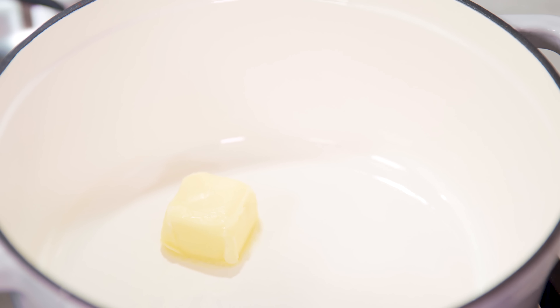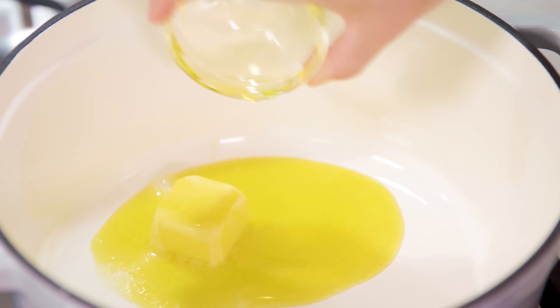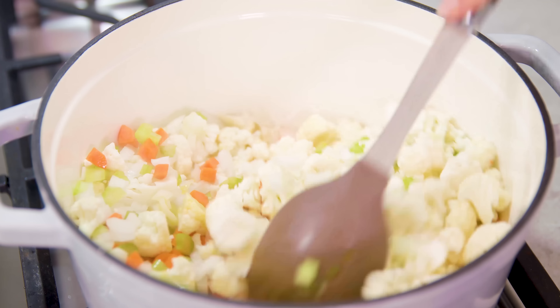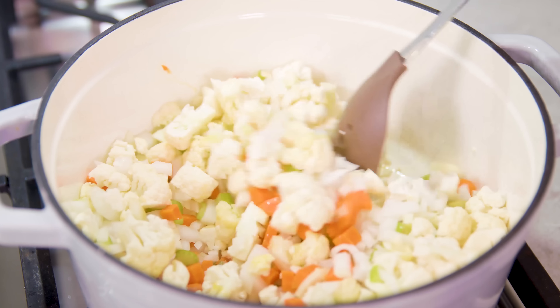Get a large pot heating over medium-high heat. Get two tablespoons of butter melting and add in a tablespoon of olive oil as well, and let that heat up. Once the butter is mostly melted, we can start adding in all of our vegetables. Let these cook and sauté in the pot for about 10 to 12 minutes.